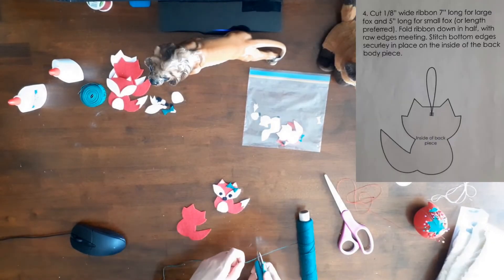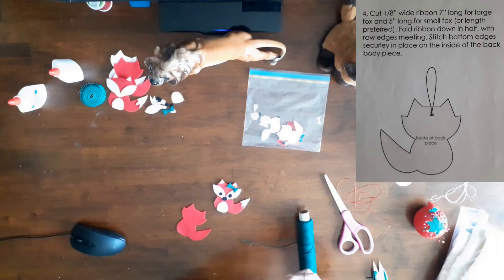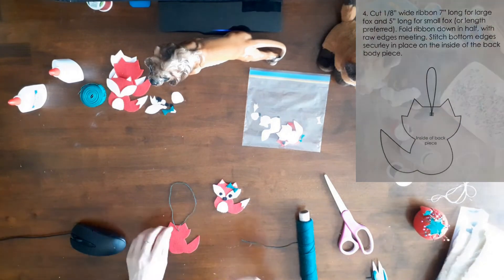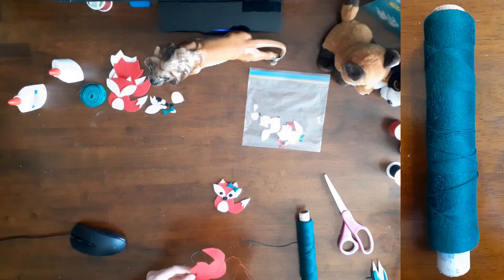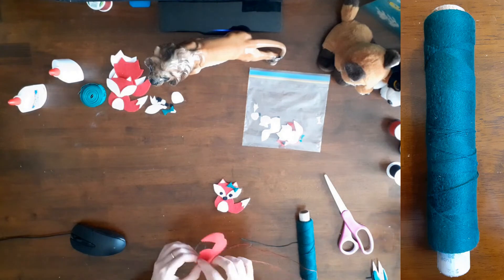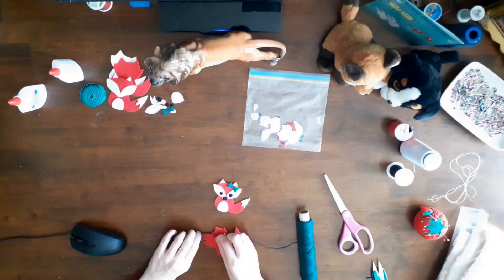Step 4 of the instructions said: cut an eighth of an inch wide ribbon, seven inches long for the large fox and five inches long for the small, or length preferred. Fold the ribbon in half with the raw edges meeting. Stitch the bottom edges securely in place on the inside of the back body piece. I bought this thick green thread from Value Village thrift store — it was included in a big bag of old thread on wooden spools. I don't use any of this thread to sew garments, but rather for marking purposes only, such as darts and symbols.